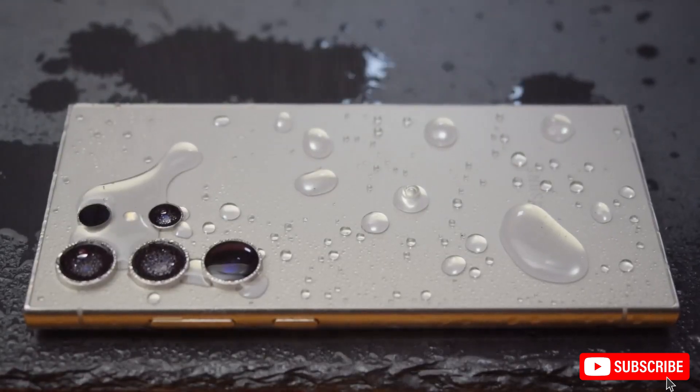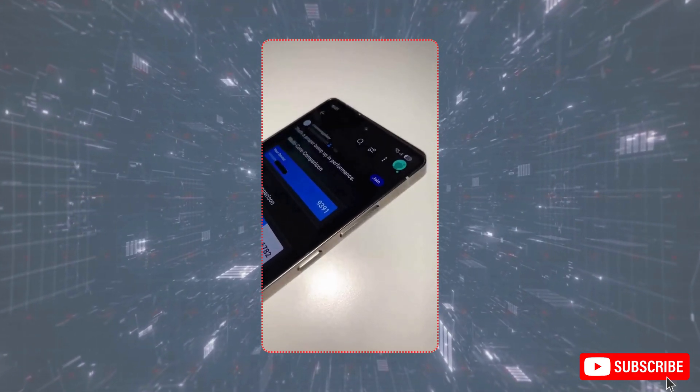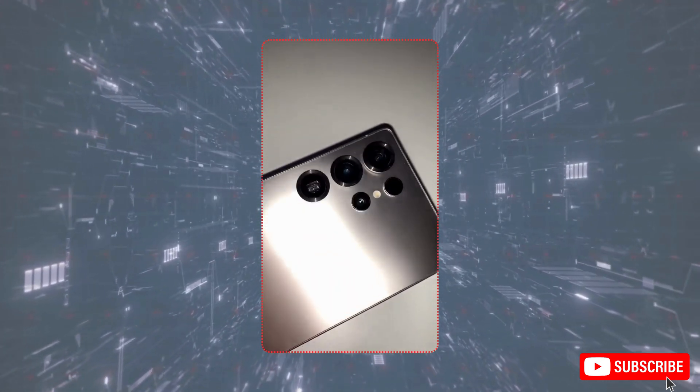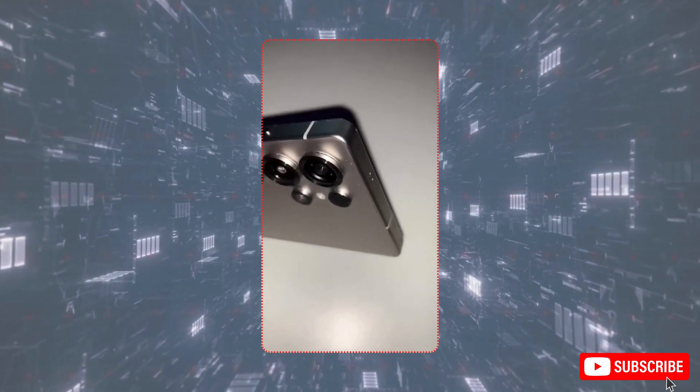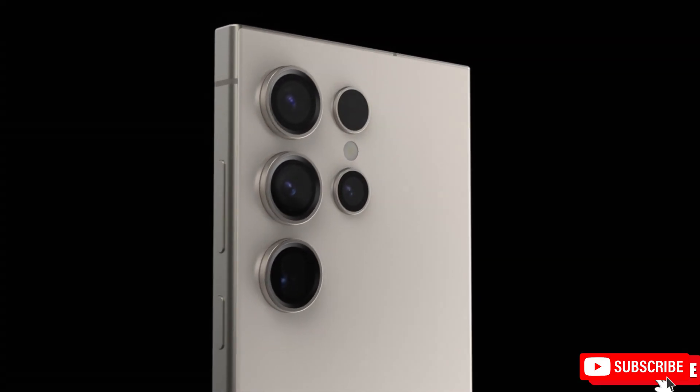The Galaxy S25 Ultra is gearing up to be the next big flagship in Samsung's Ultra lineup, following the much-praised Galaxy S24 Ultra. Known for its reliability and all-around performance, the S24 Ultra has been a massive hit.